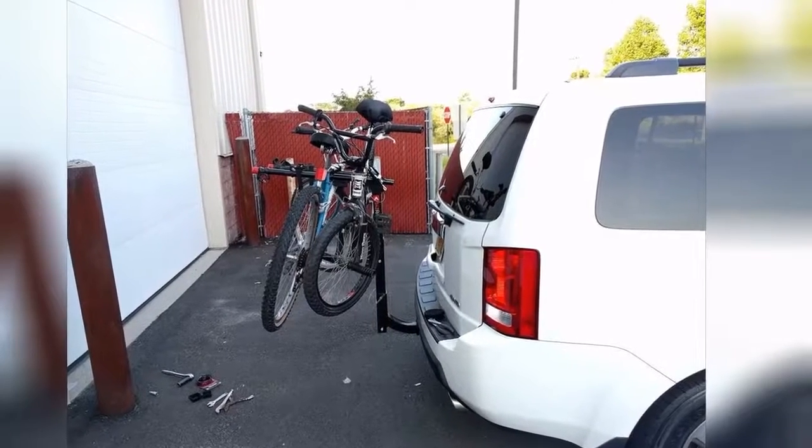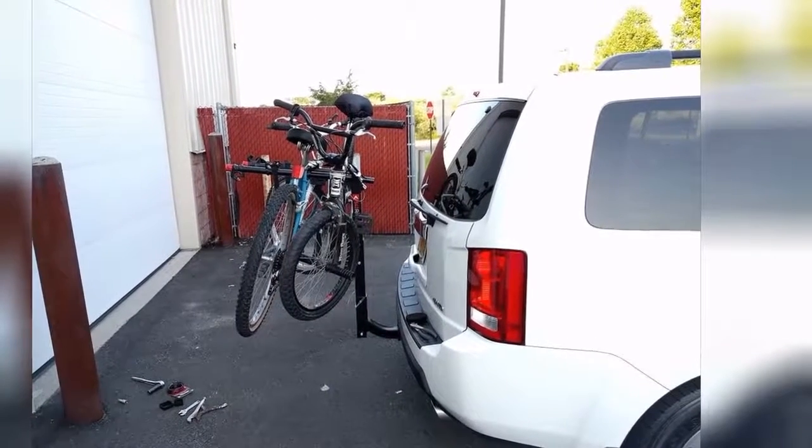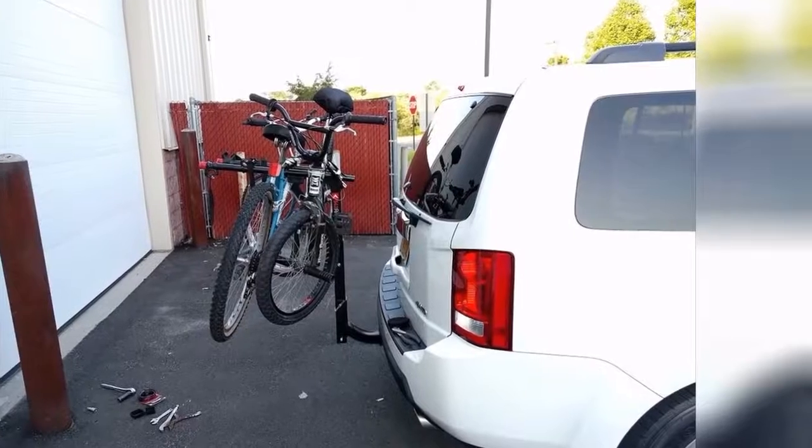Overall, I haven't found anything I don't like about the rack so far, and am really happy with it. Would definitely buy it again.